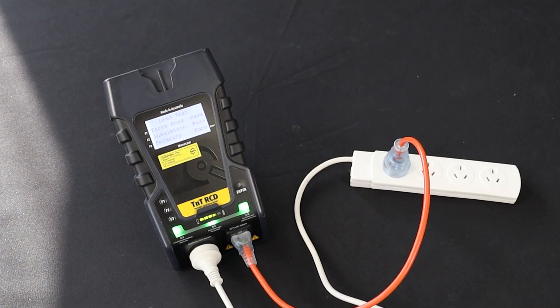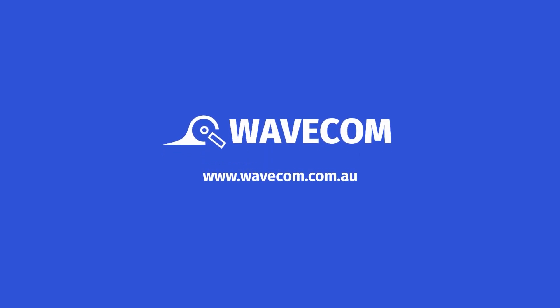And that covers the basic appliance tests. To learn more about the TNT-RCD, visit our website at www.wavecom.com.au.